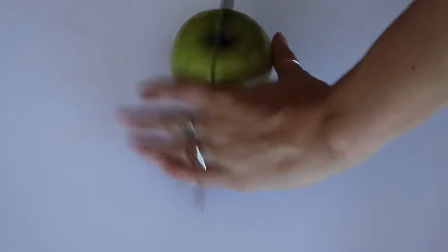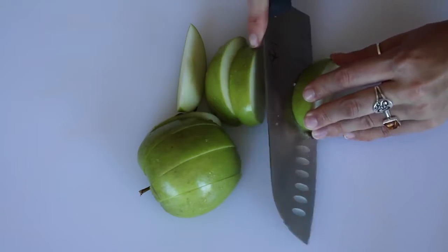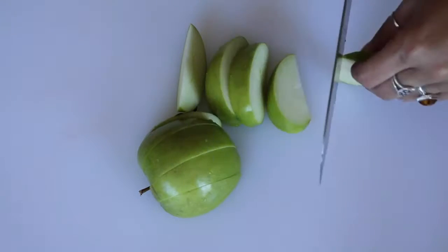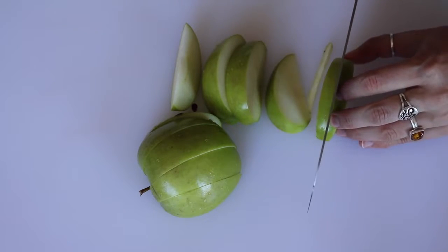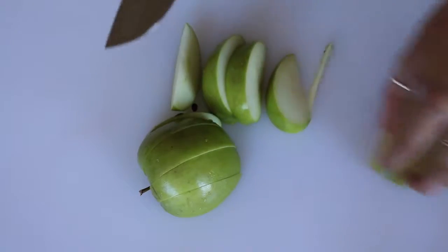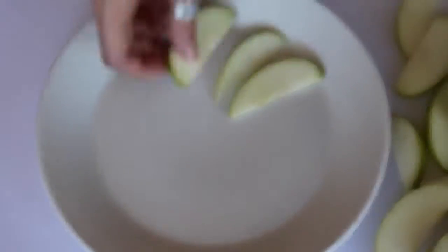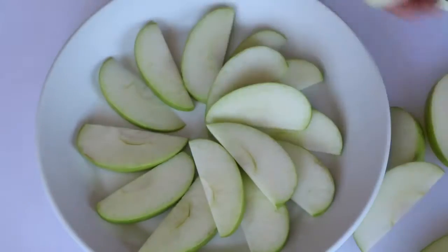This one's pretty self-explanatory, but the first thing you're going to do is slice up an apple. I cut mine in regular chunks and then cut each of those in half. I was really close to cutting my fingers here, so just be really careful. Then I arranged them on a plate in this pinwheel shape, but you can also just throw them on like you would with regular nachos.